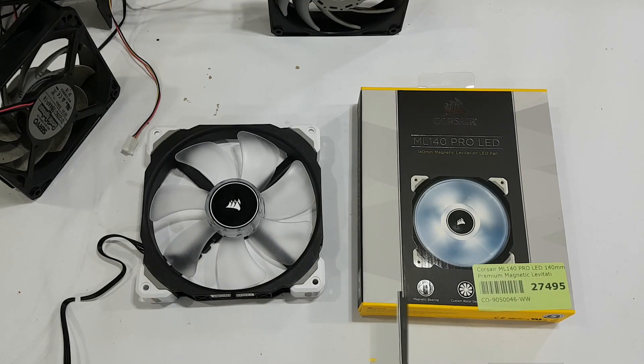The ML140s look nice and don't seem to have quality control problems. Hopefully you've enjoyed this — it's certainly a different review of the ML series. I haven't gone on about loudness or airflow; there are plenty of reviews covering that and how the magnetic levitation works. But there are some interesting points about using these on a radiator, which is why I haven't used the Corsair ones in the past due to the cutout issue. I'll see you on the next one — thank you, bye!